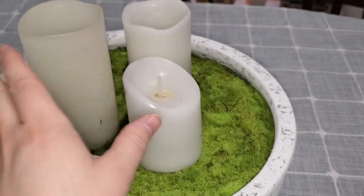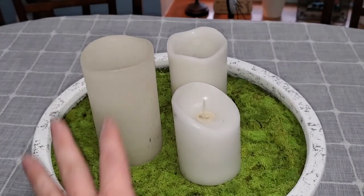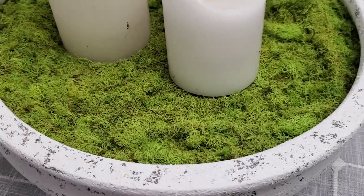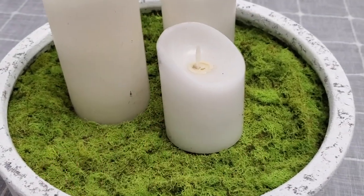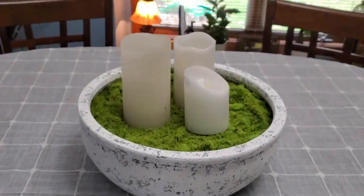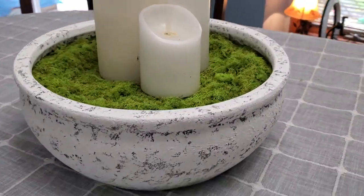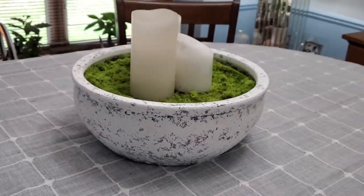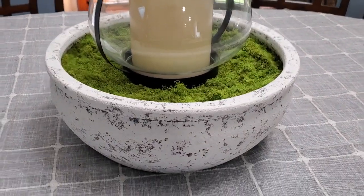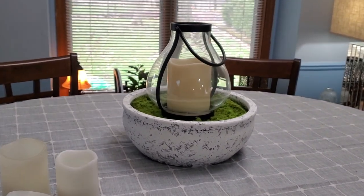Edie is going to go ahead and get some new candles — these were just some old ones to give you an idea. She'll get a new set, and there's plenty of flat working space where you could probably add nine candles if you wanted to — whatever you want to do with this. I think it looks good with three. We're also trying a big large lantern candle just to show you that you can do several different things with this piece, though this one is a bit too big.